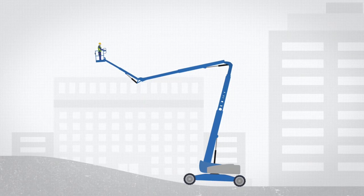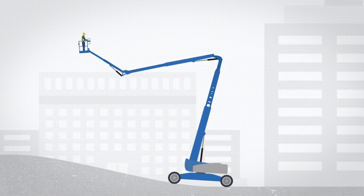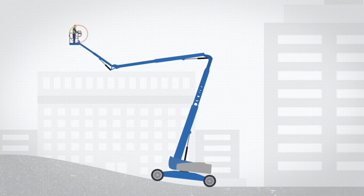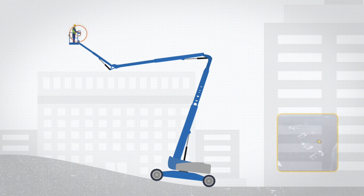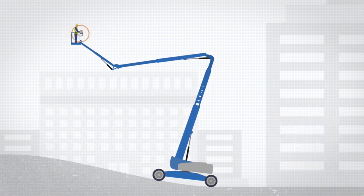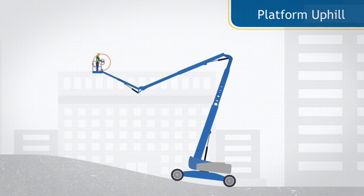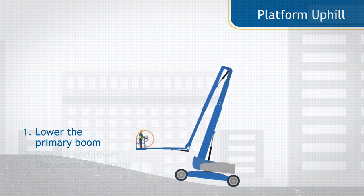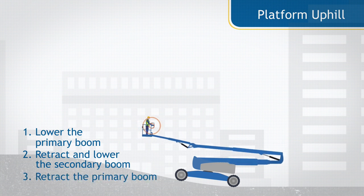The machine is fitted with a tilt alarm, which will sound only when the machine is on a slope that exceeds its safe operating angle. If the tilt alarm sounds when the platform is raised, the machine not level indicator light will come on and the drive function in one or both directions will be disabled. If the tilt alarm sounds with the platform uphill, lower the primary boom, retract and lower the secondary boom, then retract the primary boom.